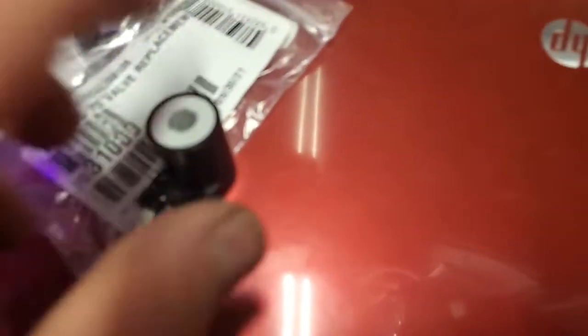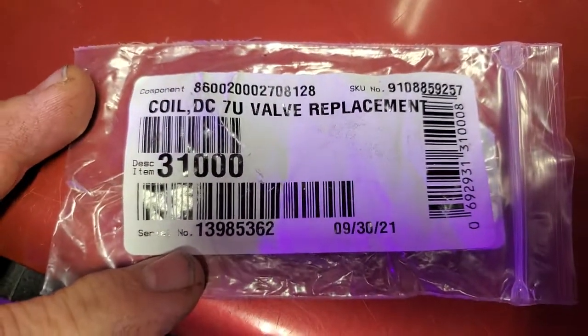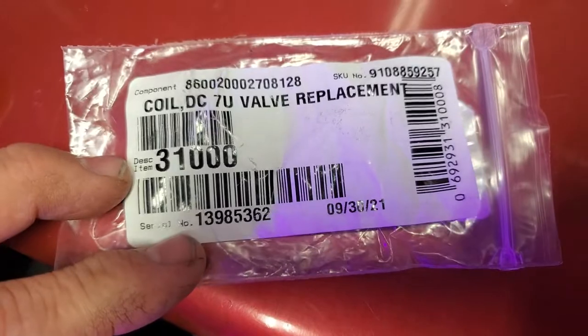A lot of you are buying these gas valves for $80 to $90 and you get these two solenoid windings. You can get them for like $35 for two of them. That's the part number — DC valve replacement, 3100 series.